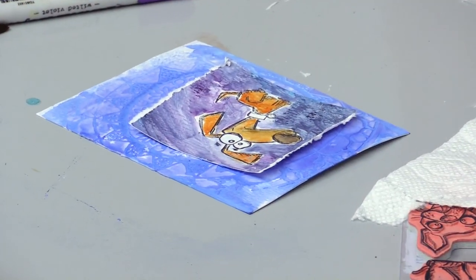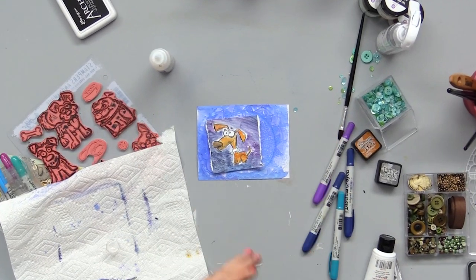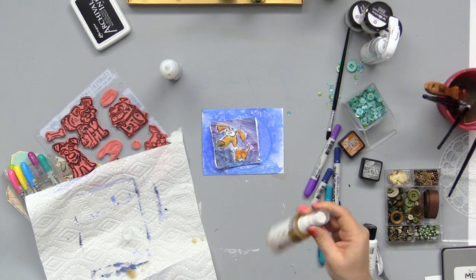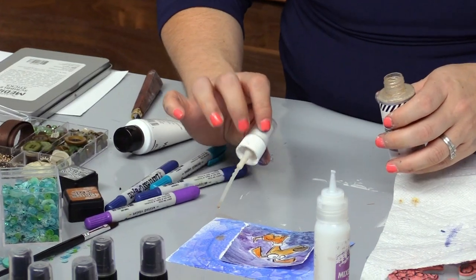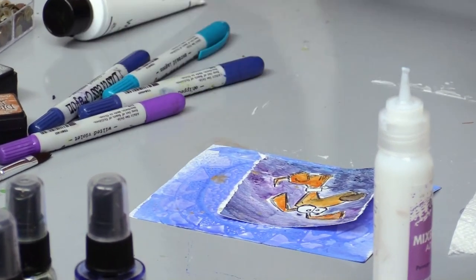The edges are going to want to pop up, but before we worry about that, I think I might want the edges to pop up so I can tuck some buttons and things under there. We're always wanting to think about not just how it looks right now, but how is it going to look when we're finished. To add a little more color, I've got my Heidi Swap gold out and I'm giving it a nice shake, adding some metallic fun to the background all around wherever it's needed.